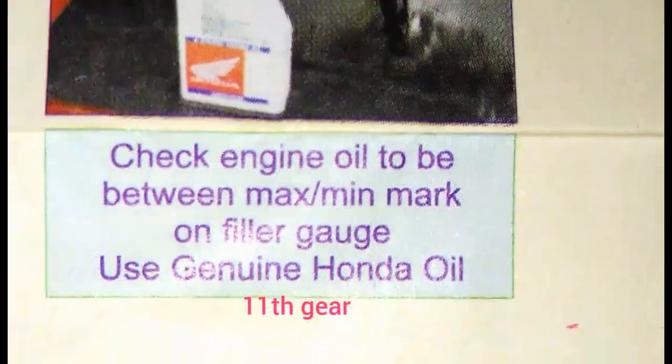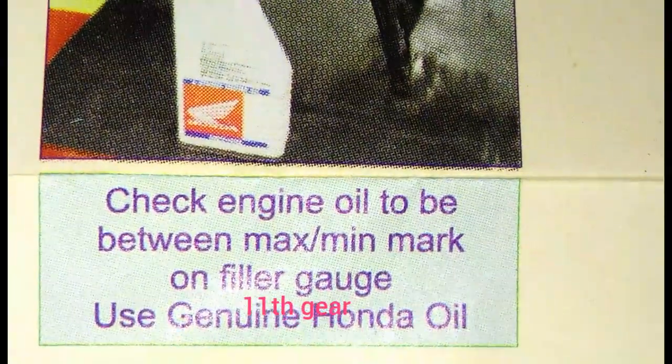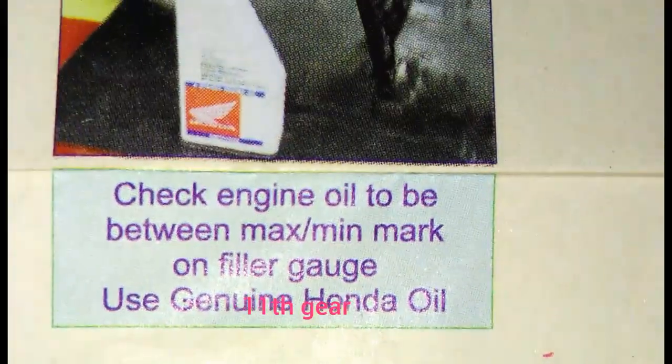Check the engine oil level — it should be between the maximum and minimum marks on the filler gauge. Use genuine oil: Honda branded engine oil is recommended.